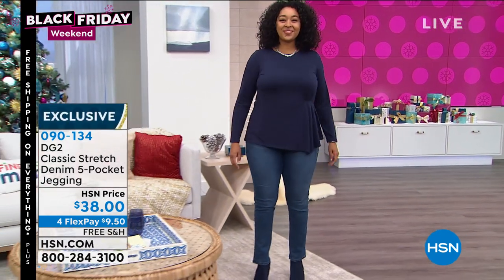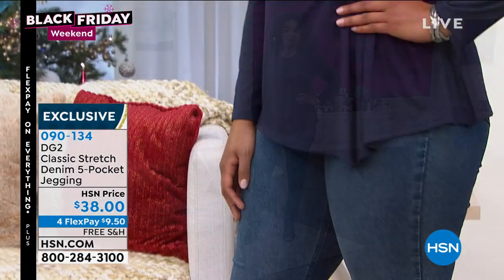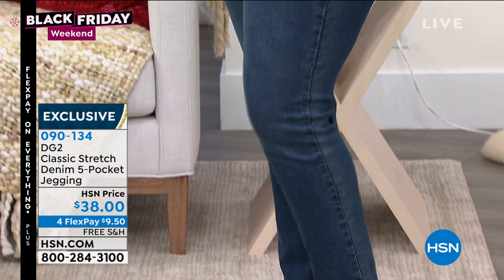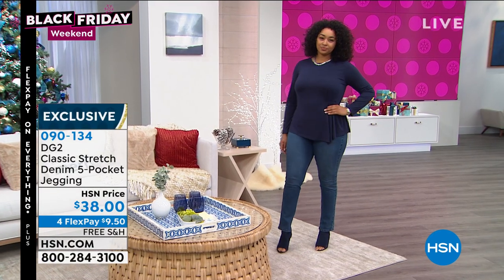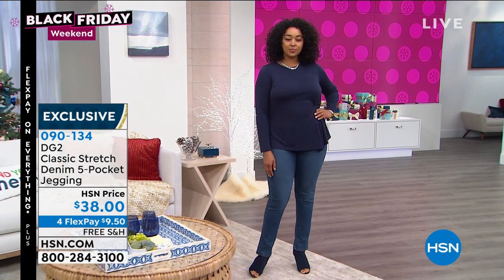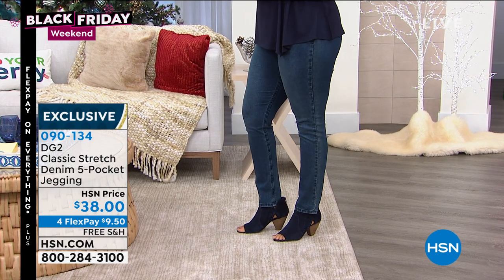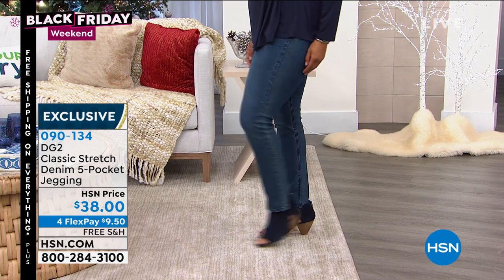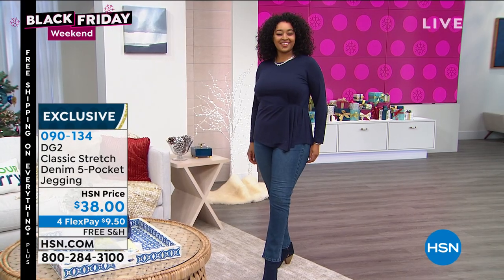Five-pocket jeggings and they're only $38. Let me tell you about the sizing — these go extra extra small all the way to 3X. We've got colors: espresso, mid-tone, black, chambray, and indigo. Those are the colors that we have, and I really love these.